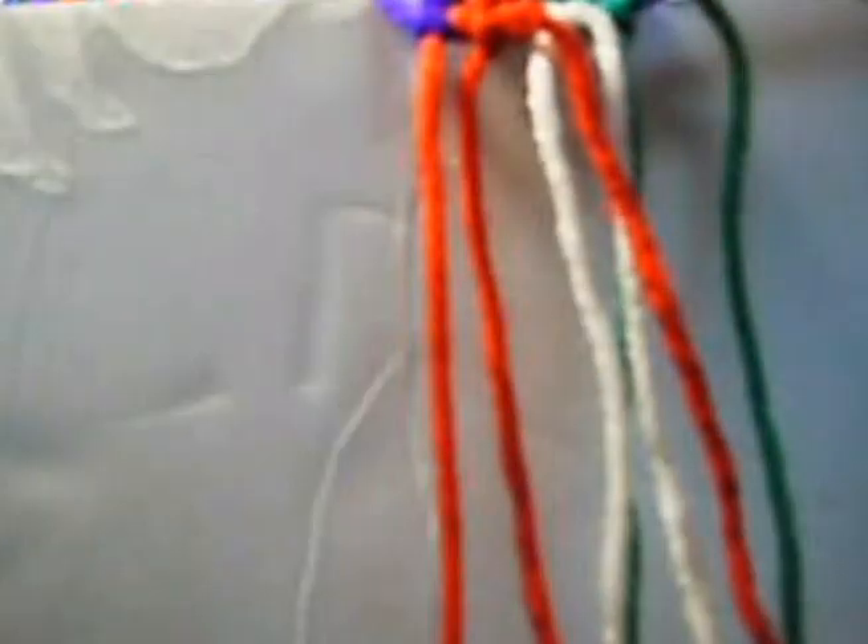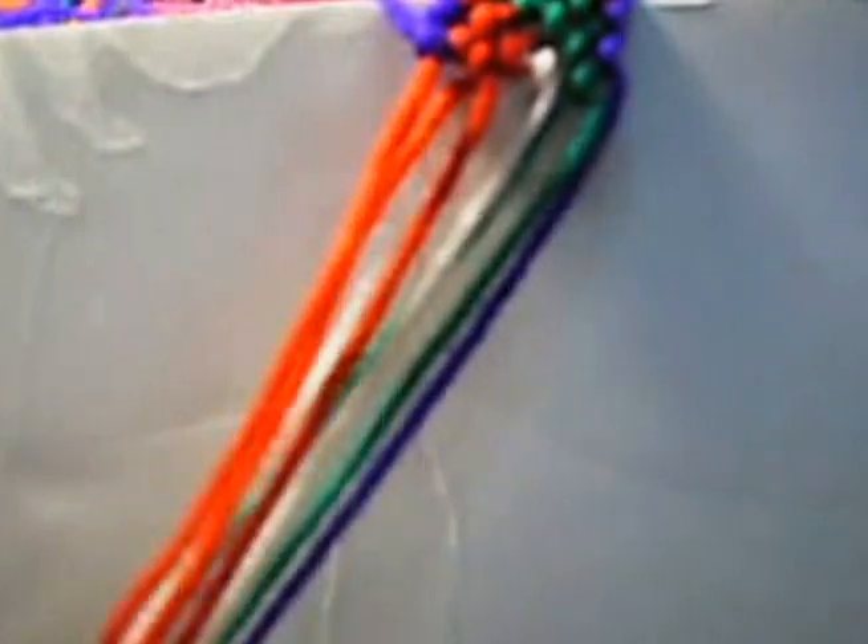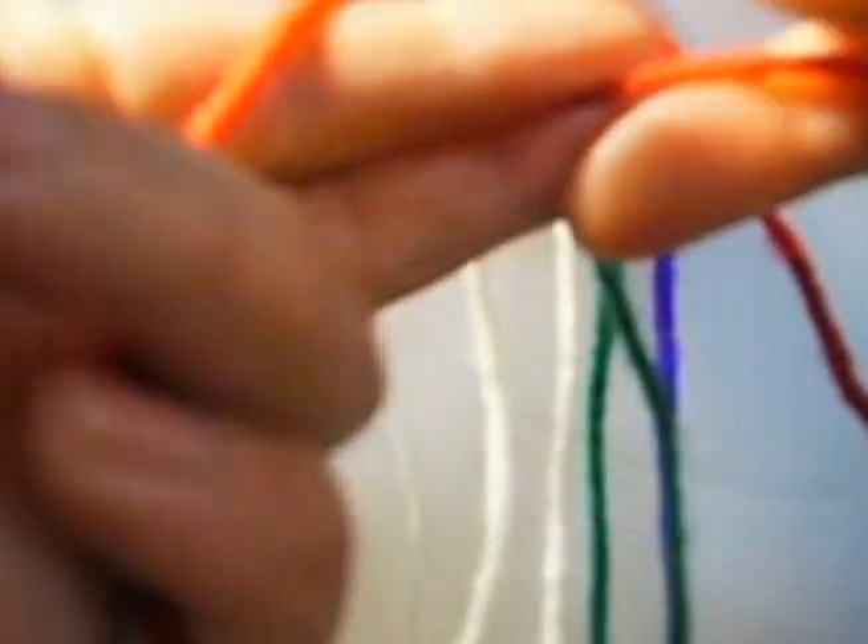Now we put this up, we put this down, we mark it. We make one knot from right to left once and from left to right once. Now one from right to left twice. This one is from left to right twice. This one is from left to right twice.